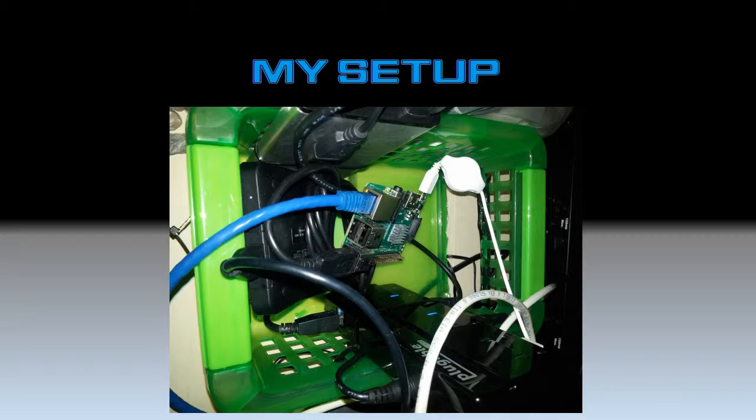Embarrassing, I know, but this is where my file server sits currently. I hope to do another project and put it in a case and make it much more tidy looking, but for now it's a couple of hard drives and a USB hub in a basket. The hub powers everything and it works fine for the moment.